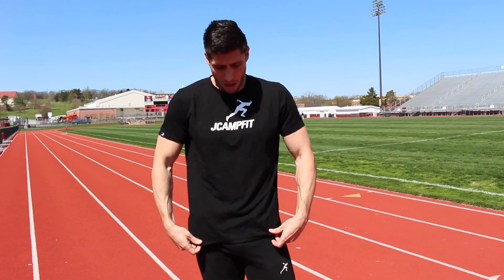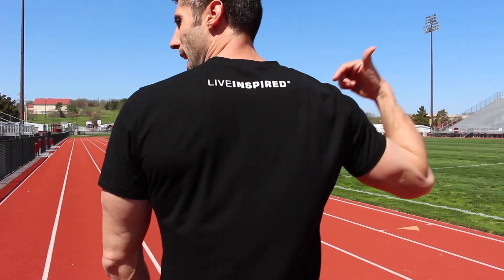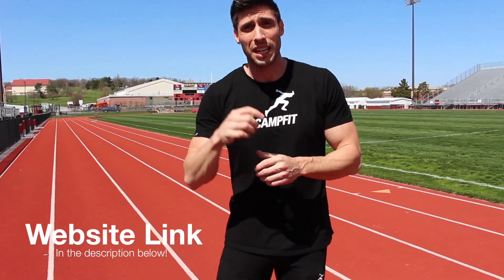This is the short sleeve signature t-shirt with the JCampFit name, logo, and the running man logo as a tag on the sleeve. It's a size medium — when you first get them they might be a little big, but after a wash or two they'll shrink a little. We left a bit more room so you can wear them not just for athletics but casually too. 'Live Inspired' is on the back.